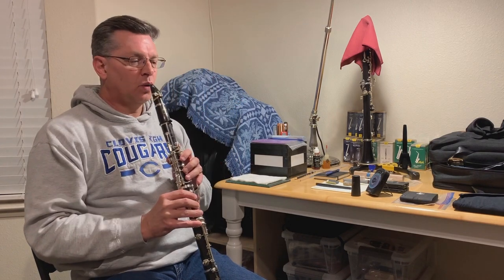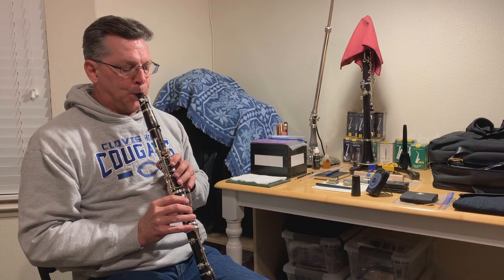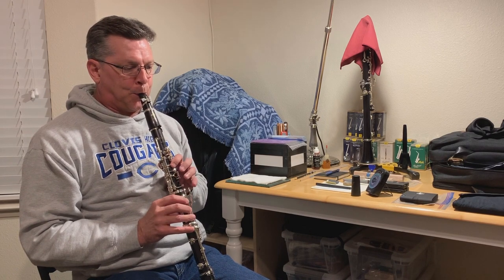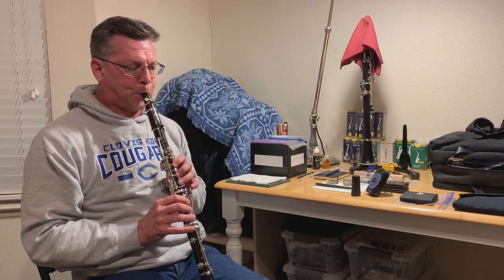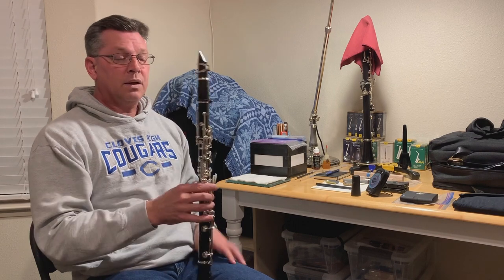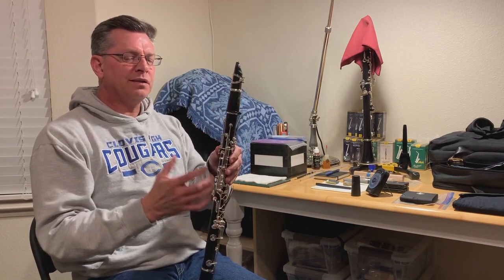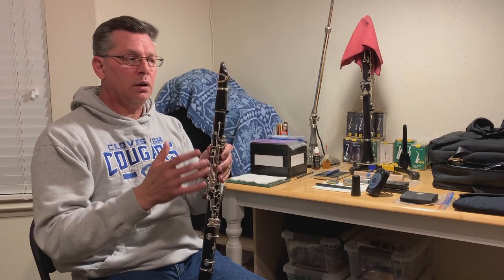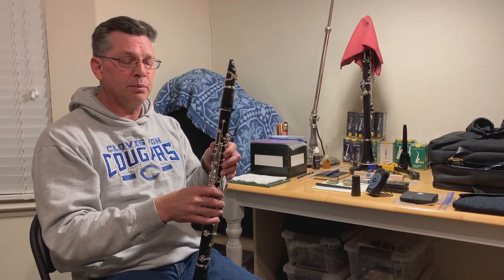This is reed number two. That's a good reed. It sounds a little bit fuzzy to me and it's a little bit hard, but that's what I want as I continue through the break-in process. This reed is going to break in nicely.